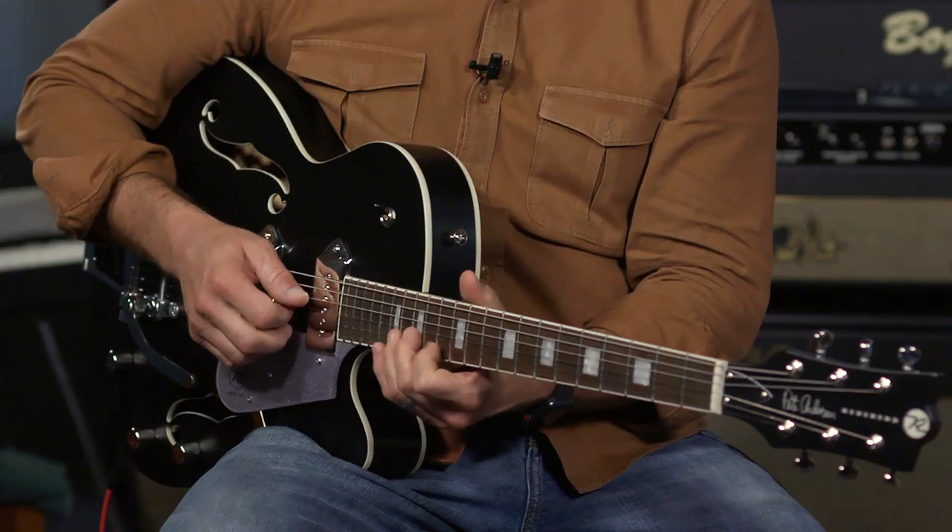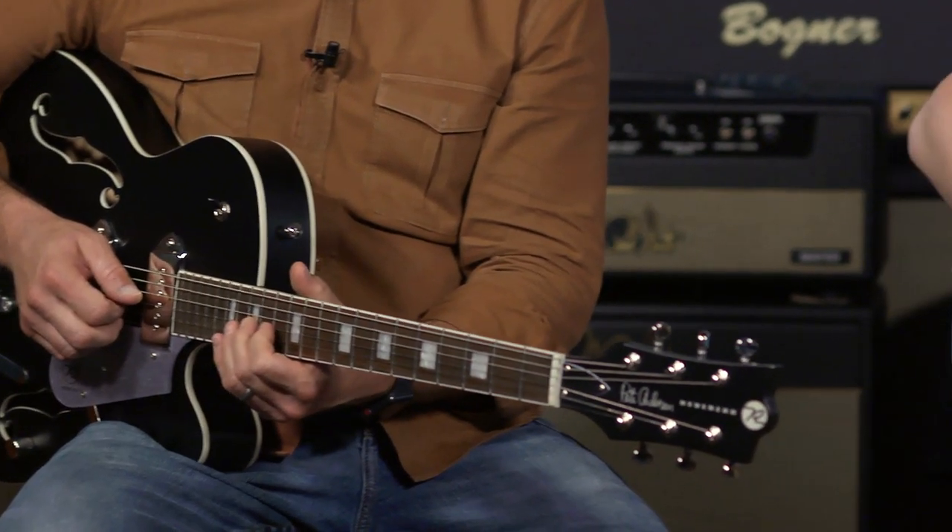I'm just going to play E. I can modulate, I can change chords. And another half step.